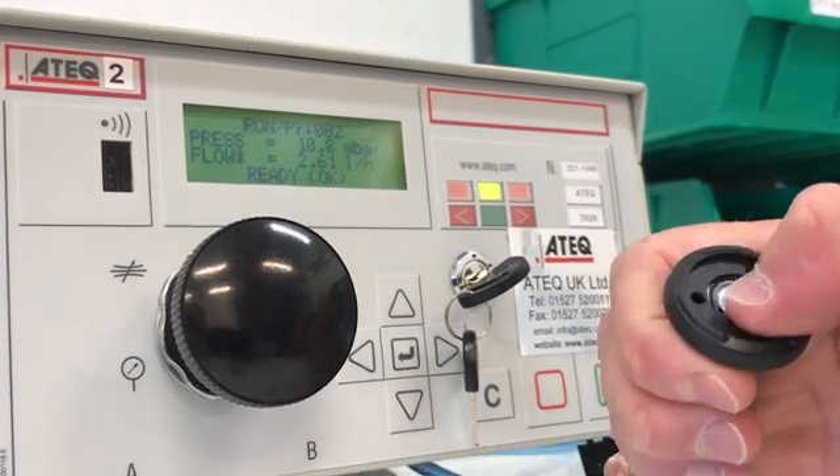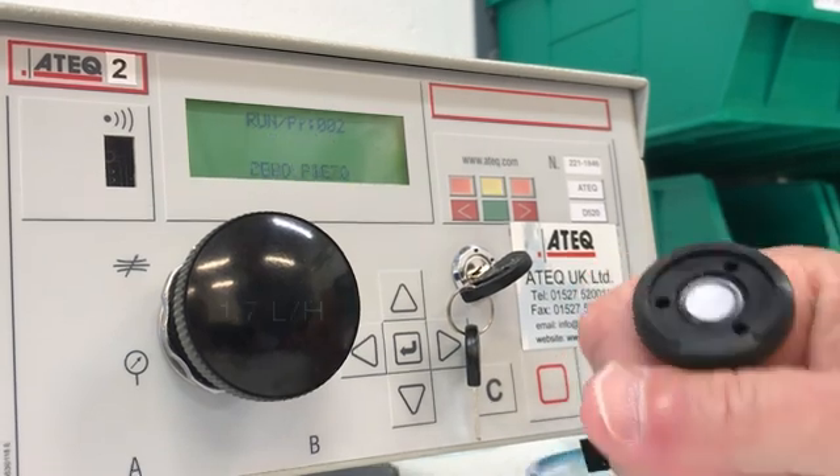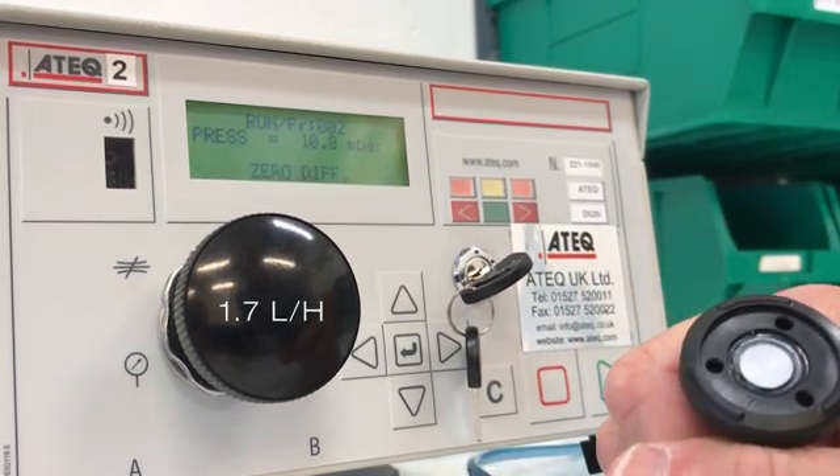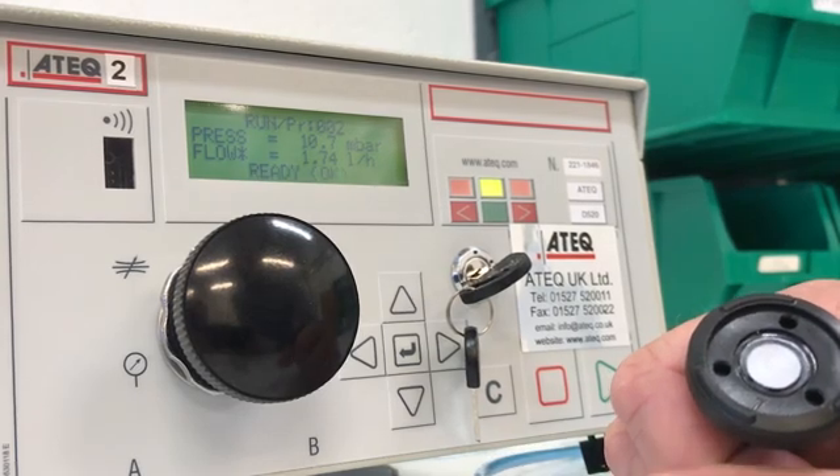We will do an additional rub of the membrane and retest. Now the vent is only passing 1.7 liters per hour. This result should be concerning, especially if the airflow rate is a key performance specification.